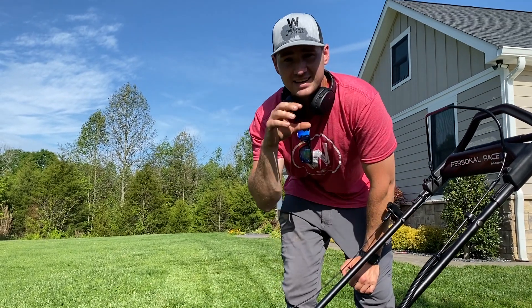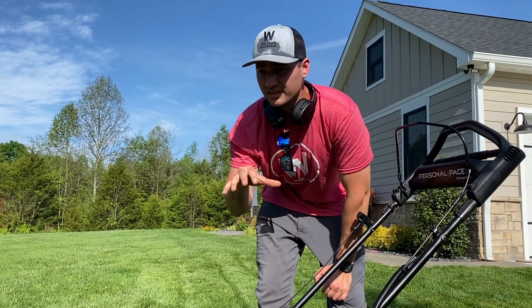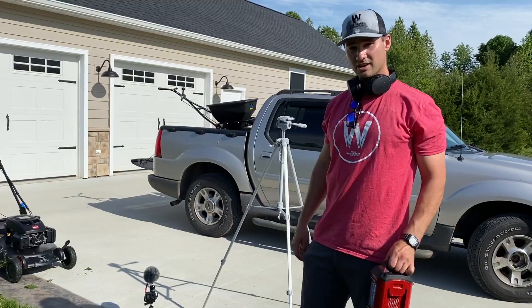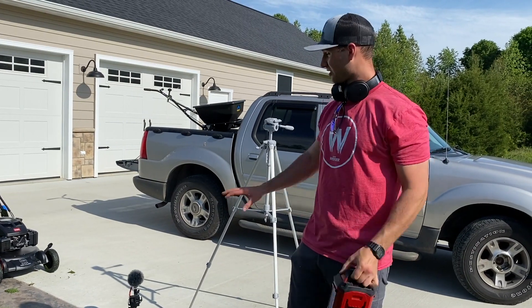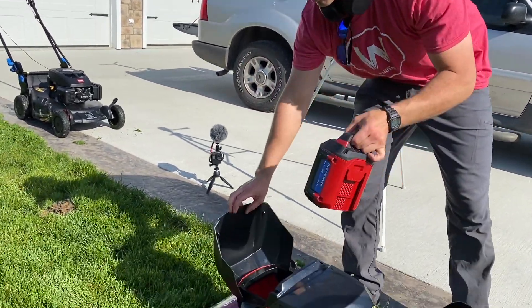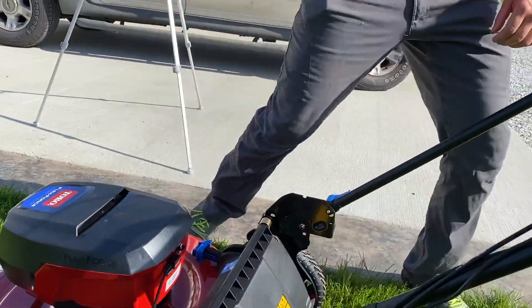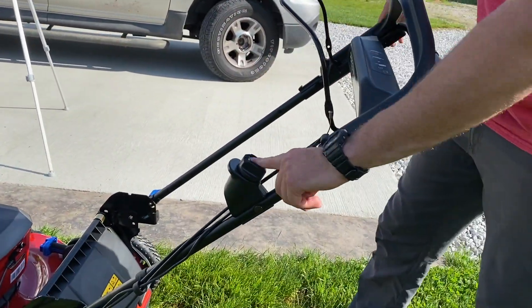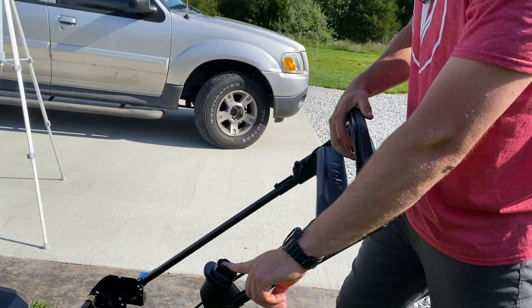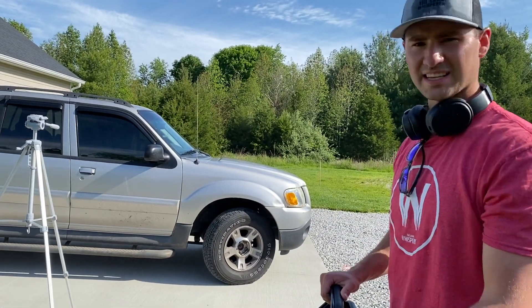The Recycler has a mulching blade on it, so I want to compare and see how that one does cutting this grass. One thing I love about the battery-powered mower: you don't have to deal with gas at all. You literally take the battery, slap it in, push your key, and you're ready to go mow. How sweet is that? It sounds like a box fan.